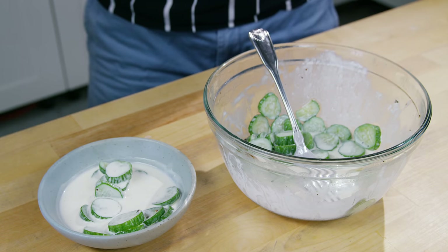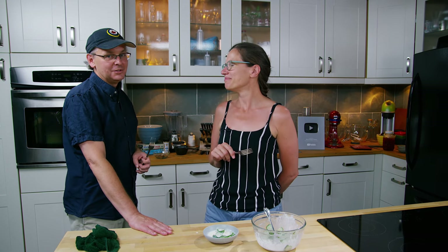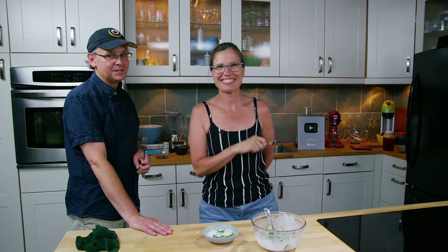Anyway, this is a super simple table pickle. Enjoy your summer. Thanks for stopping by — see you again soon.